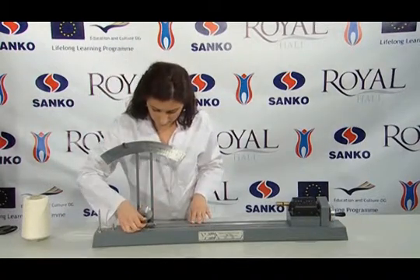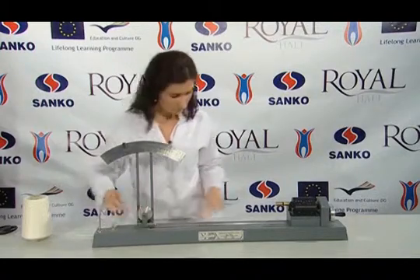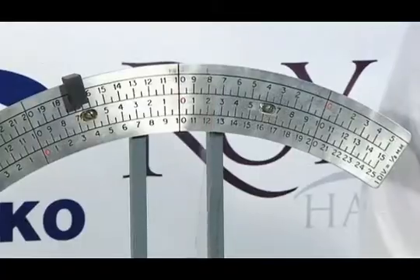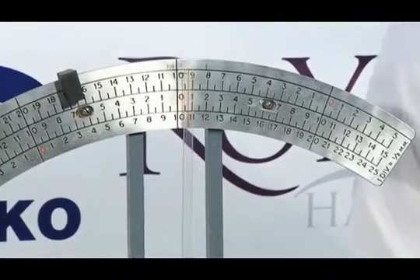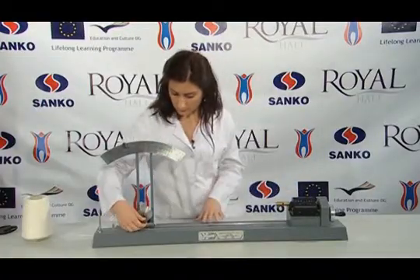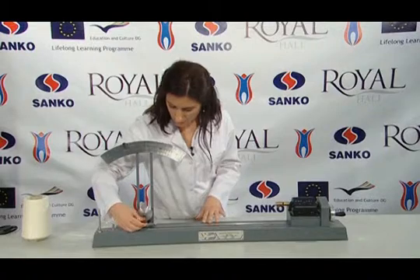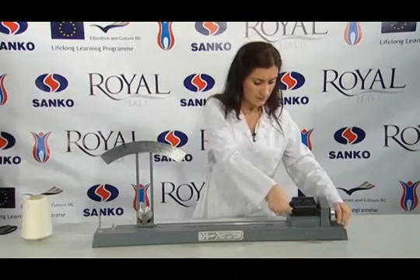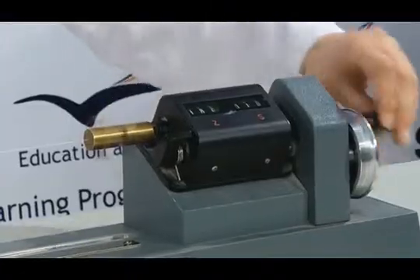The pointer is removed in order to set it to zero. Then, extra yarn is taken out. We fix the pointer. Until the yarn breaks off, we continue testing the yarn by resetting the counter in the same direction as the twist.